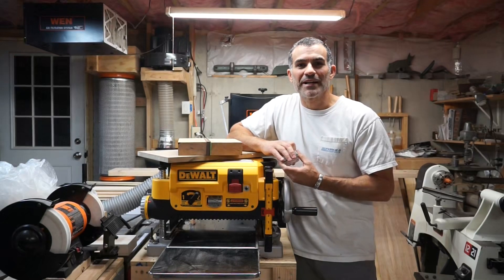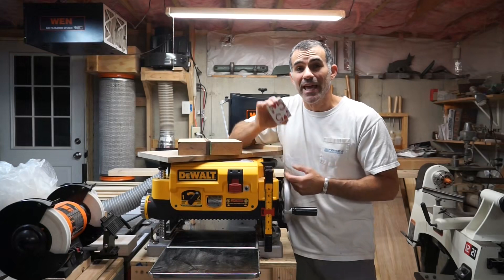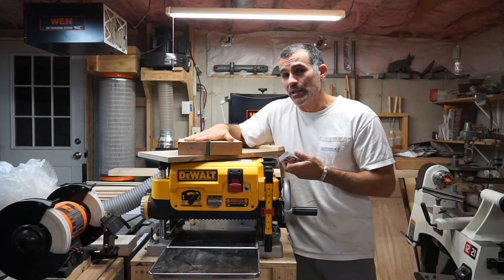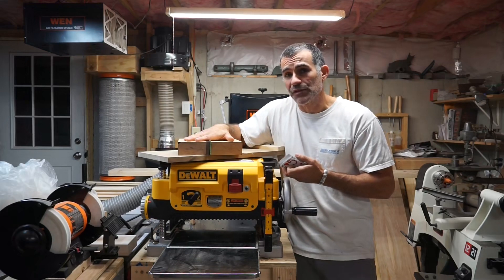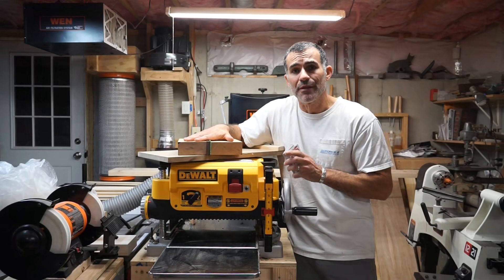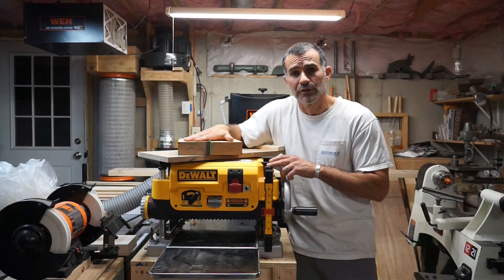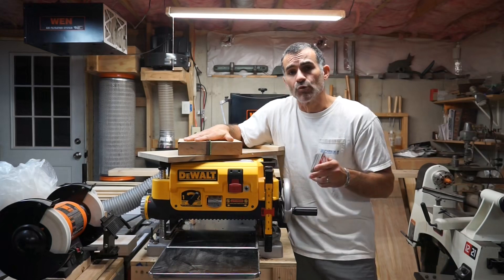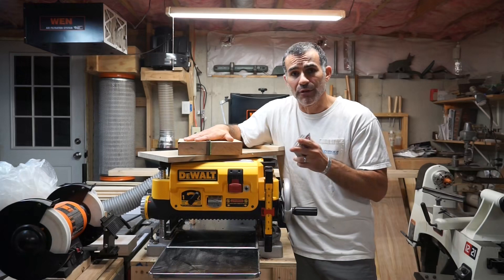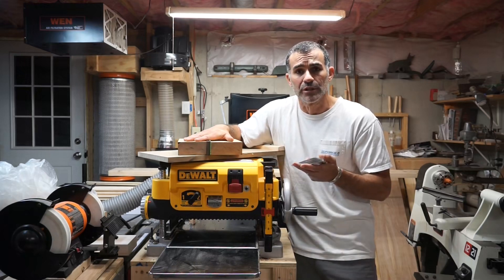Hey everybody, welcome back to the shop. This is Todd with Industrial Comfort, and today I want to show you a card trick for creating two perfectly parallel surfaces on a board that you're going to run through your planer. What you have to remember about thickness planers is that they do nothing more than reduce the thickness of the material you run through them. If you run a crooked or warped board through a planer, yes it'll thin the board out, but it's still going to come out the other end either crooked or warped.